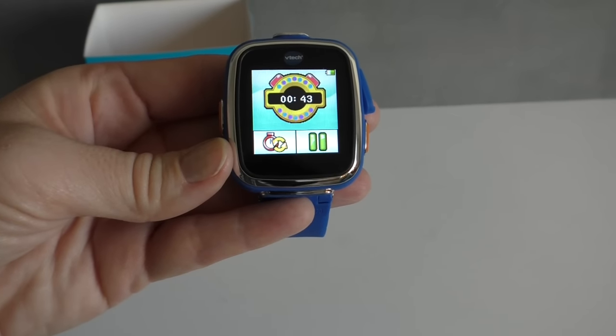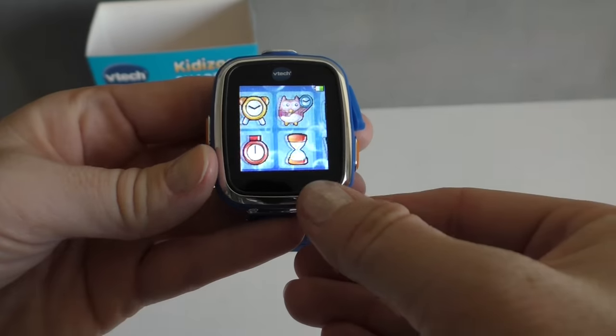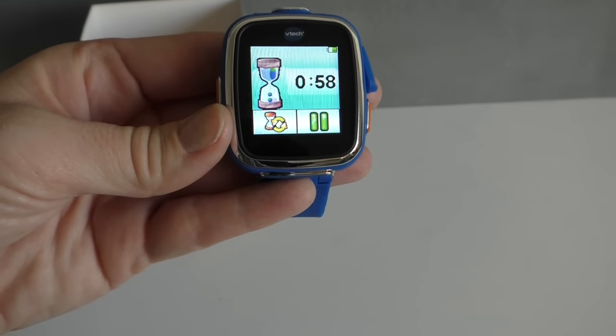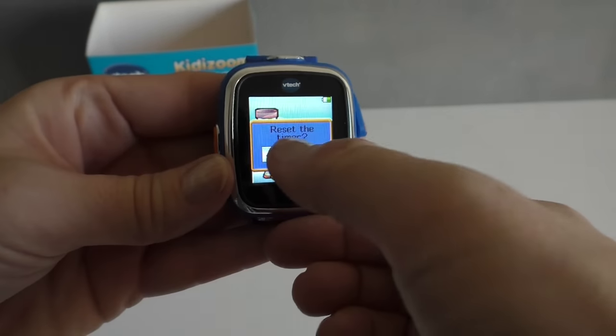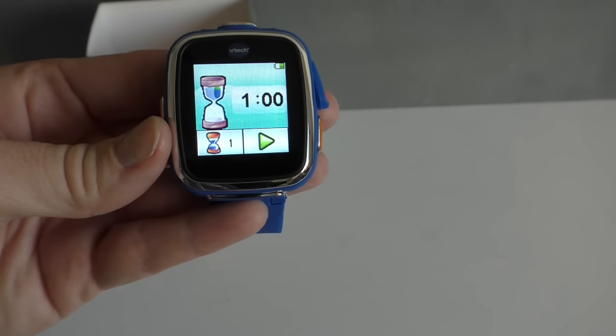We have a stopwatch, and then also a countdown. And as you can see, it's really, really easy to use.